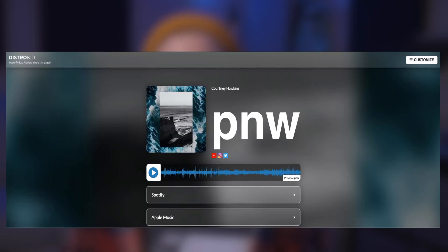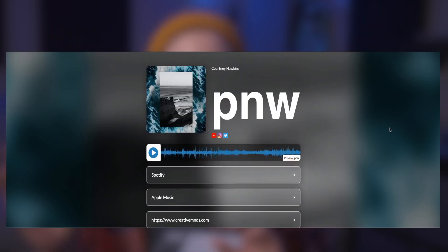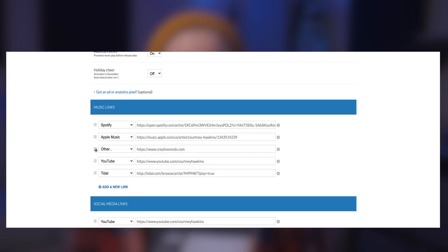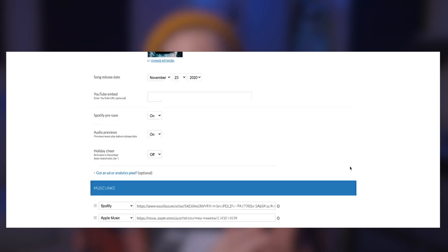Also be sure to check out their Hyperfollow link, especially if you're trying to have a one-stop shop for your links and bios so you don't have to have links all over the place. It's just one link and it redirects people to wherever you'd like them to go because it's completely customizable. It helps you get those pre-saves, which help you get into playlists — a very good feature you should be utilizing if you have DistroKid.